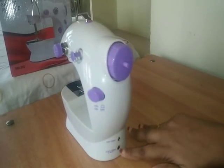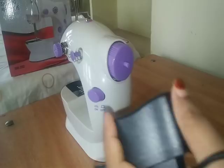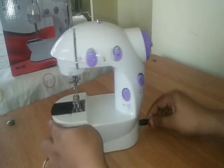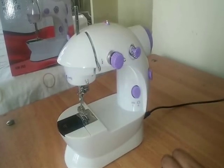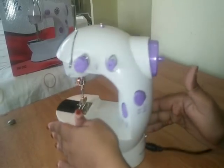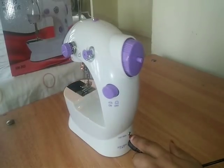This machine comes with a user manual. This machine will need an adapter. If you see an adapter, you can connect it. This machine can connect it. We'll connect the foot pedal to the top of the head.